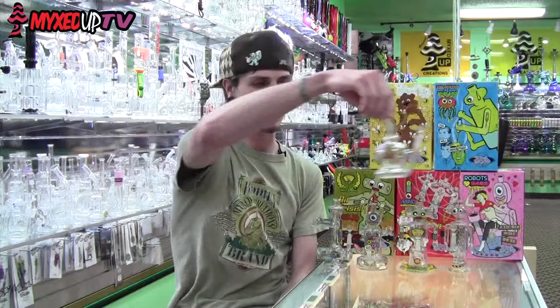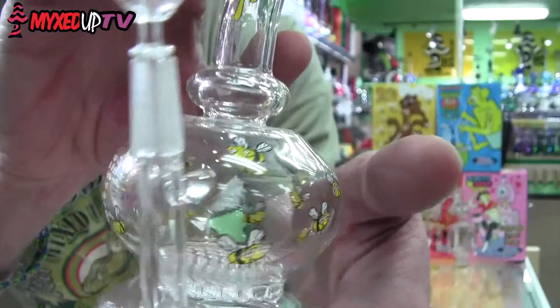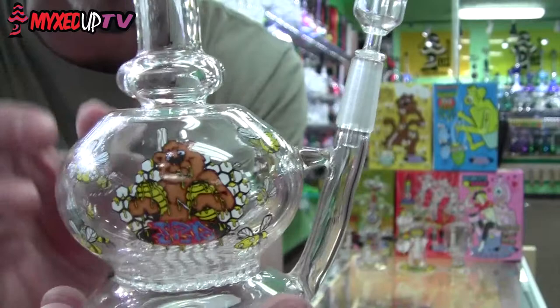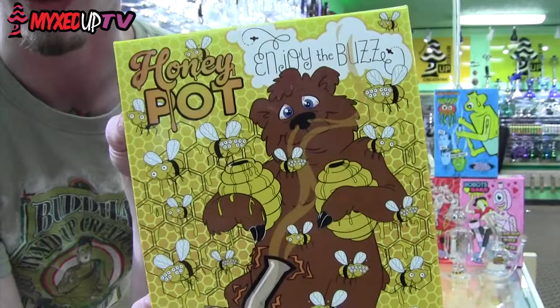Last but not least, let's talk about the honey pot up close and personal. We've got the little honey bear right there, bees flying all the way around, and a honeycomb perk on the inside. The way this is shaped means there's no splash back — it works really well every time. Not a Bakerbot, but it's really, really cool. On the box you've got a bear surrounded by bees, honeycomb all in the background — 'Enjoy the buzz.' The honey pot.